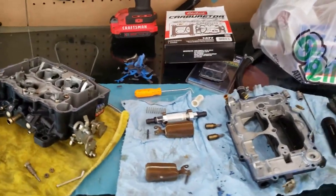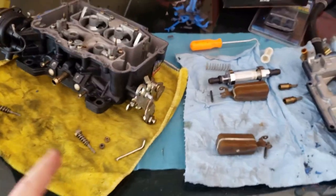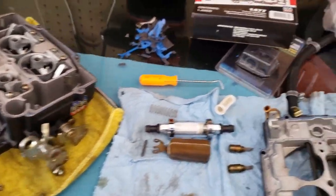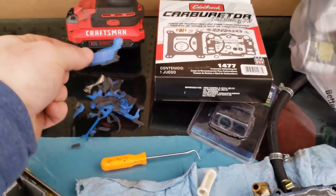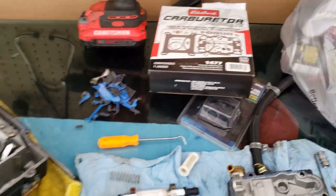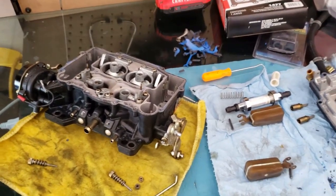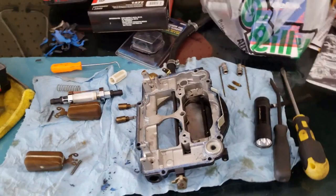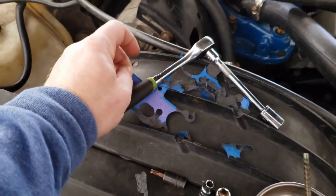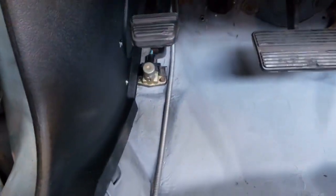I decided to take the carburetor off because it's been sitting for a while, so I went ahead and got a rebuild kit — just taking it apart, cleaning everything out. Interesting thing: if you guys ever get these blue supposed non-stick gaskets for Edelbrock carburetors — the 1406 and 1407s — they do in fact stick. Don't be fooled. You cannot get them off without absolutely destroying them.